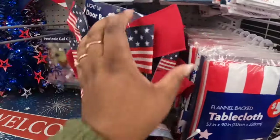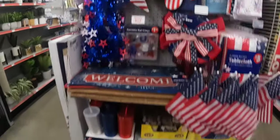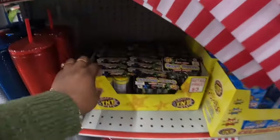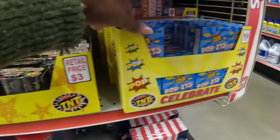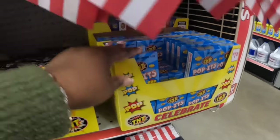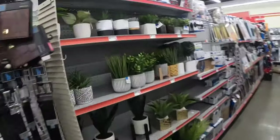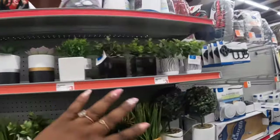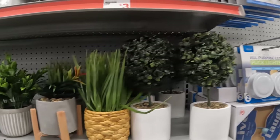Light-up bow — five dollars. That's it for the little patriotic section. These are three dollars. Party poppers and puppets — $1.25. I should get some of these for the kids. These are three dollars — the cute little succulent decor.